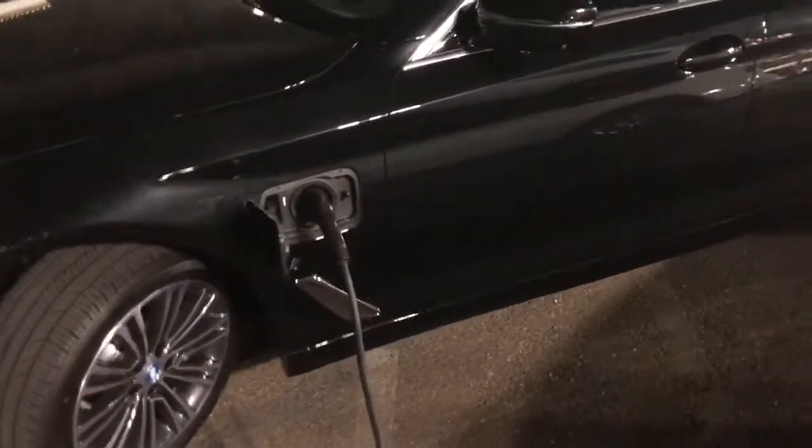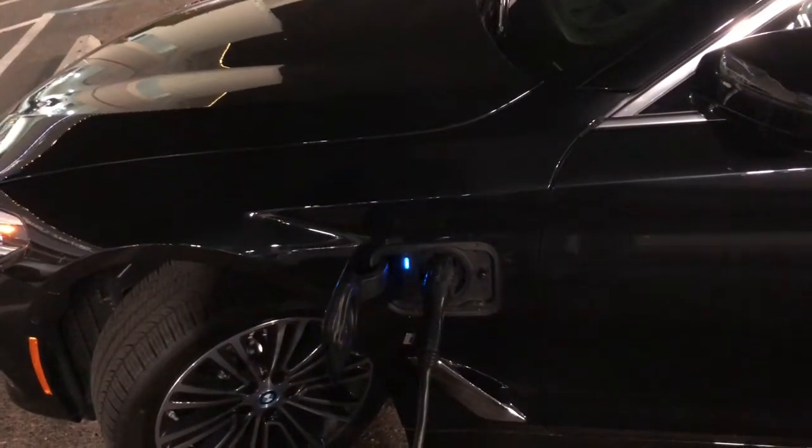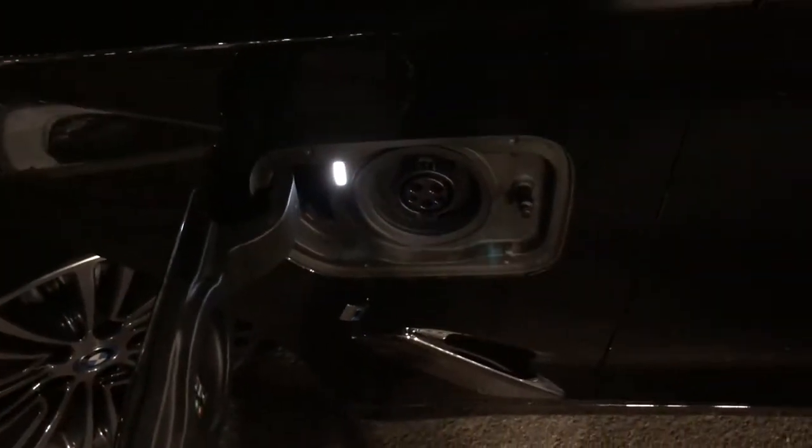It's plugged in right now. We'll just unlock it and disconnect the charging cable. Pretty nice.